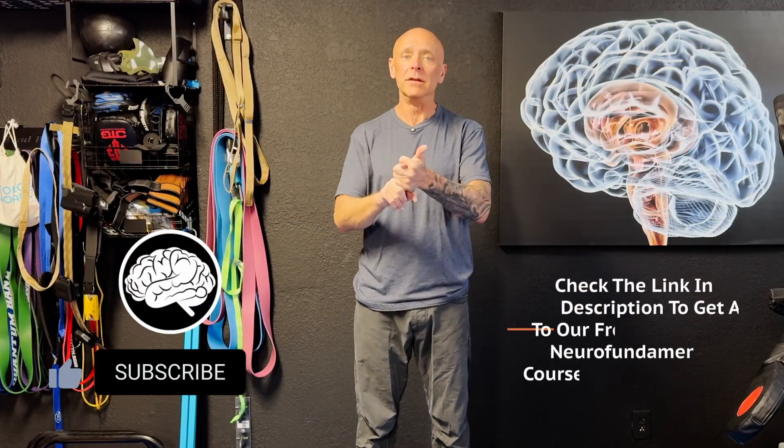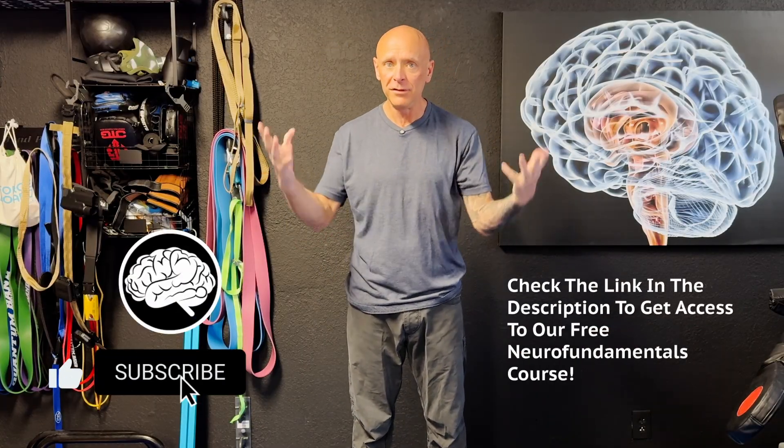It is something I highly encourage you to do and to test with your clients, assuming they are ready for it. If you are new to Z-Health, we are a brain-based education company. We specialize in working with doctors, coaches, and therapists from all over the world. If you want to blend brain-based, neuroscience-driven training into what you're already awesome at, subscribe to the channel and check out our free resources — we'd love to work with you.